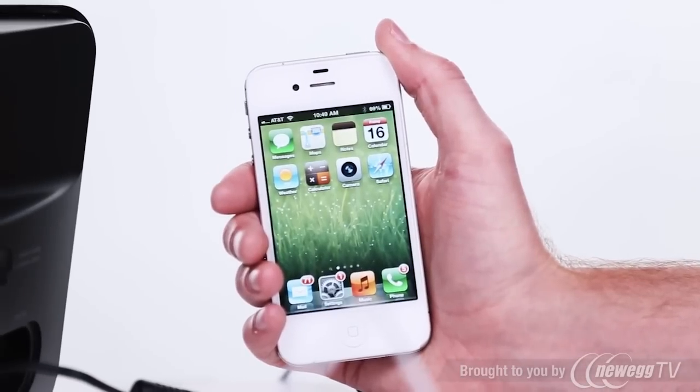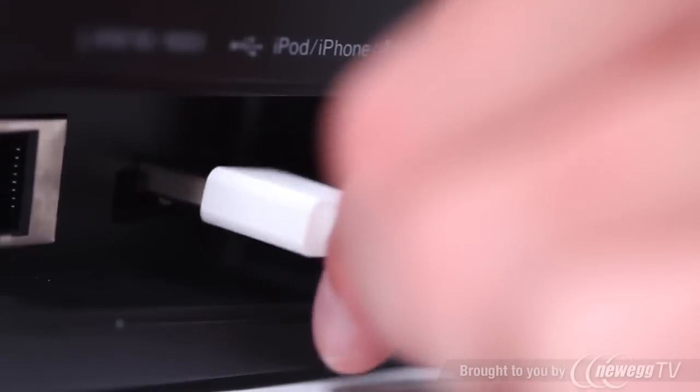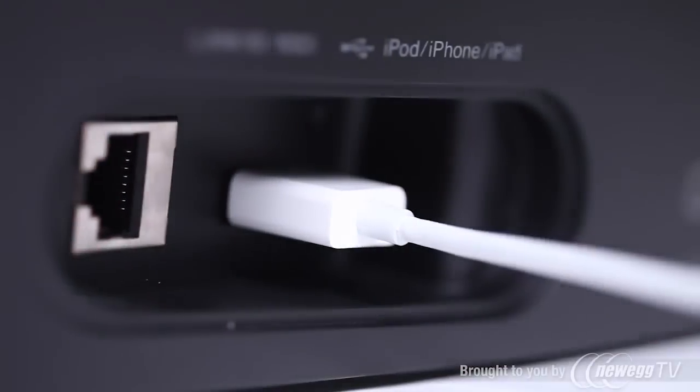Now, take the Apple 30-pin to USB cable that came with your Apple device and connect your device to the USB port on the back of the speaker.